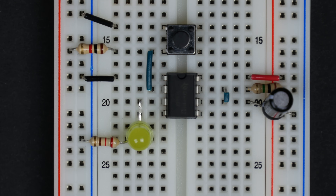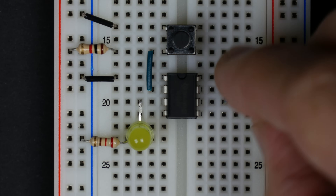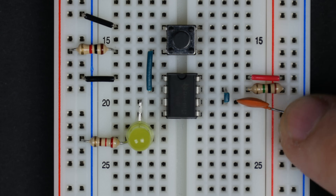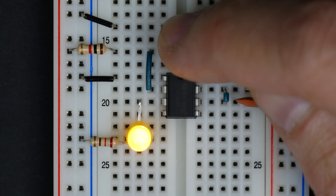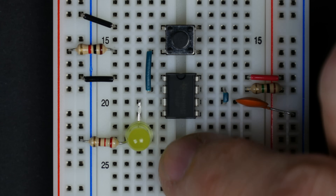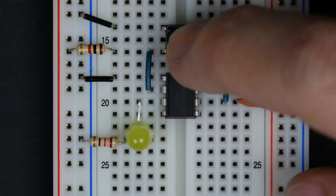Two seconds is kind of long for what we want, so we can put in a 0.1 microfarad capacitor instead. That gives us 0.1 seconds when multiplied by the one megaohm resistor — so now it stays on for 0.1 seconds. We want it to follow what we're doing when we push the button, but critically we're getting rid of those bounces. As long as any bounces happen within the first 100 milliseconds, we've eliminated them.